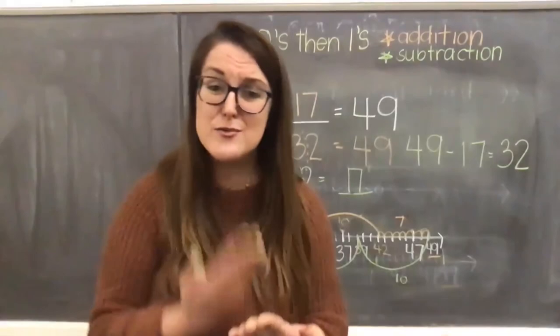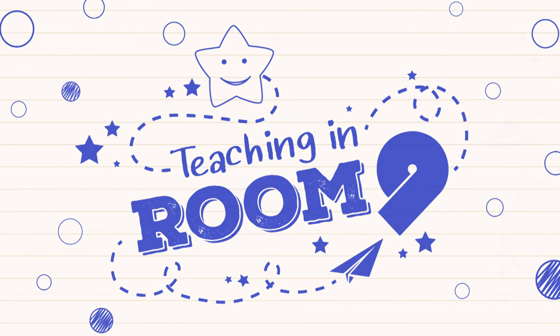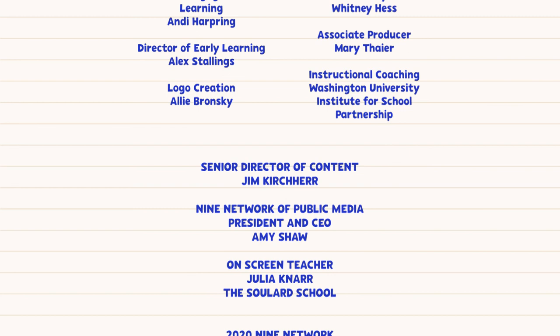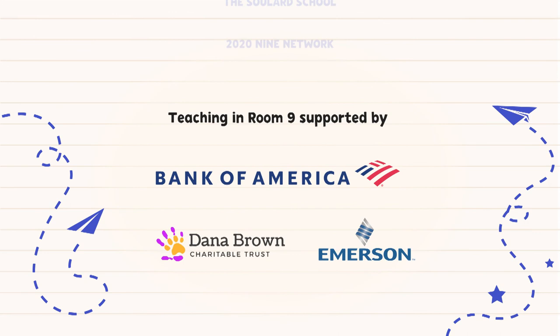You guys did amazing. Thank you so much for all of your hard work. Have a great rest of your day. Bye. Teaching in Room 9 is made possible with support of Bank of America, Dana Brown Charitable Trust, Emerson, and viewers like you.